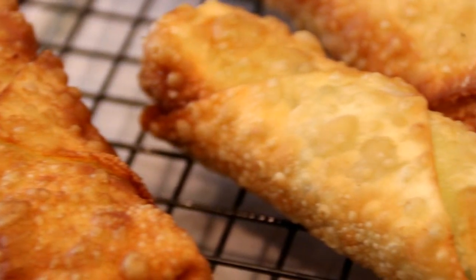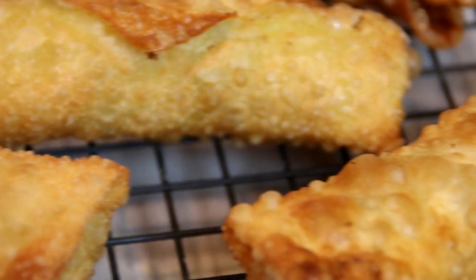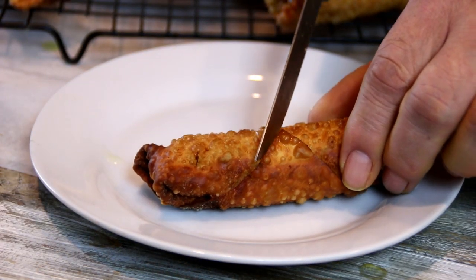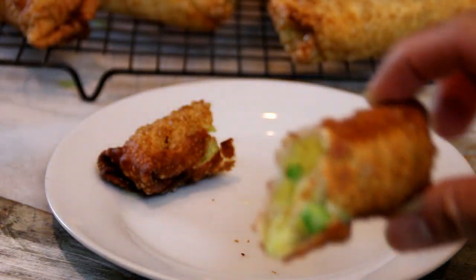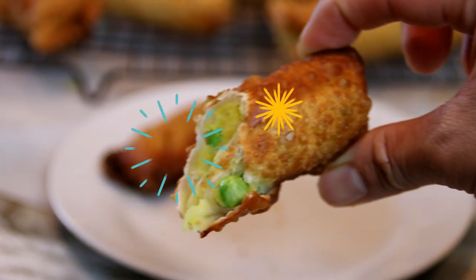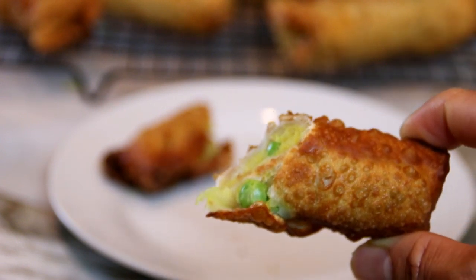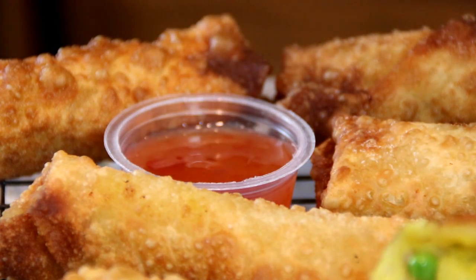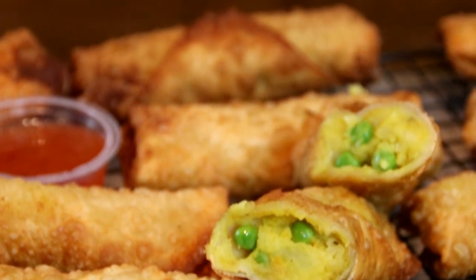And there you have it guys — our spiced mashed potato egg rolls. Incredibly delicious. So let's go ahead and cut into this and see what we've got. Let's give this a taste test. Mmm, looks incredible. And I'm going to dip it in this delicious Thai chili sauce. Mmm, it's incredible guys — crunchy, I love the mashed, I love the spices. You've got to make this.